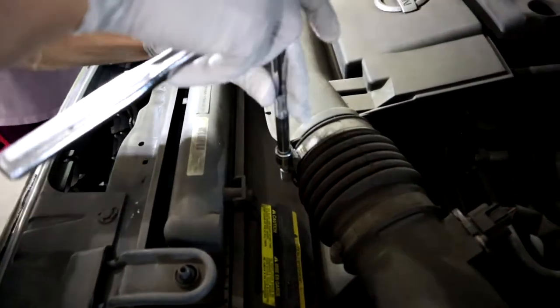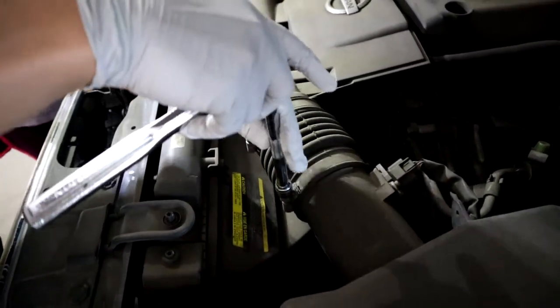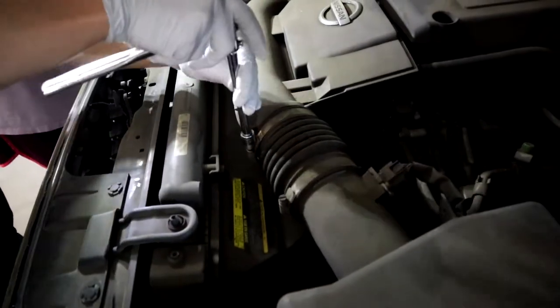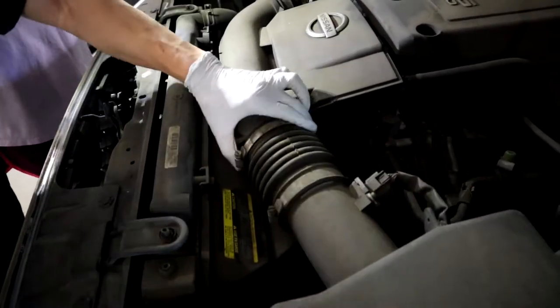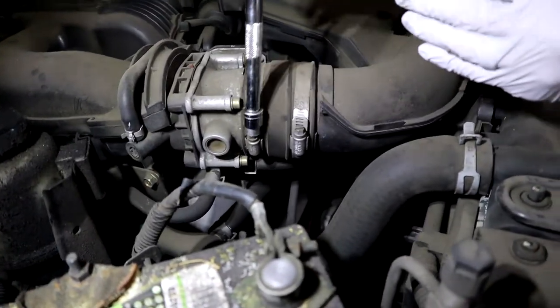Now let's work the intake. Take the hose clamps off both sides. There's gonna be two on this side and two on the other side of this intake piece. There's the other two connected to the throttle body, so go ahead and loosen those.